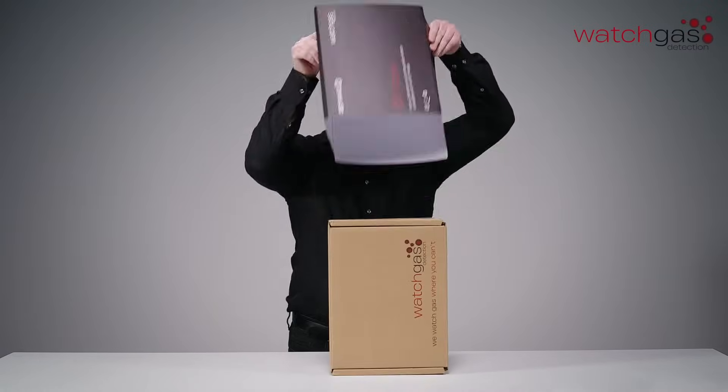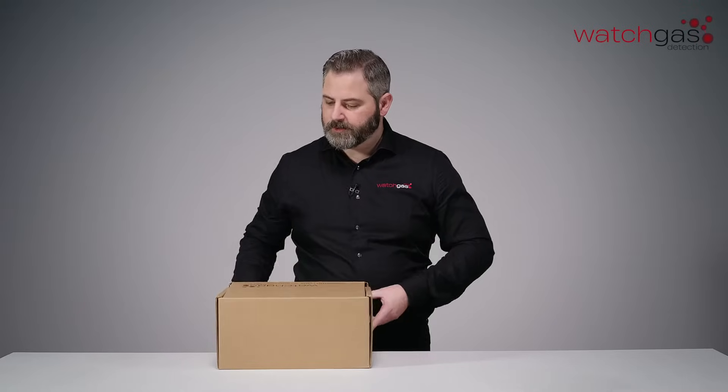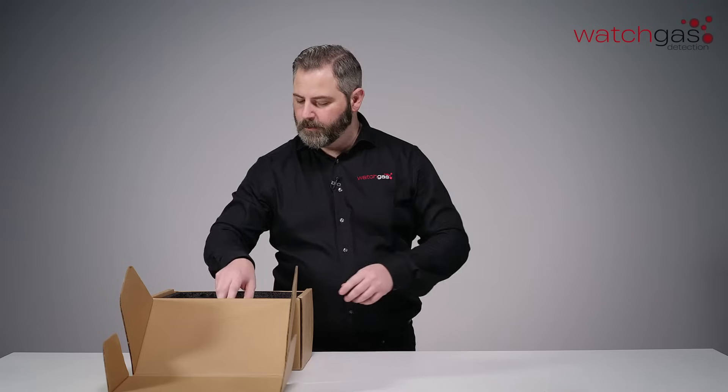Let's open that up and have a little look. So the box just opens very easily like this. A little bit of packaging here — move that out of the way for the moment.